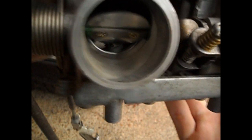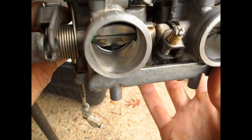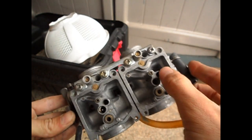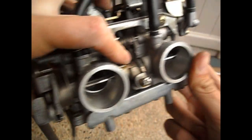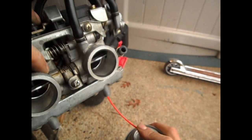When you open the butterfly valve and look in there, you can see four more holes behind the butterfly valves on each side. When you spray air into the pilot jet circuit — which is that one right there — stuff should come out of those four holes. The spray should. So I'm going to stick it in there and spray. See that? Nothing — looks like that passage is still clogged.